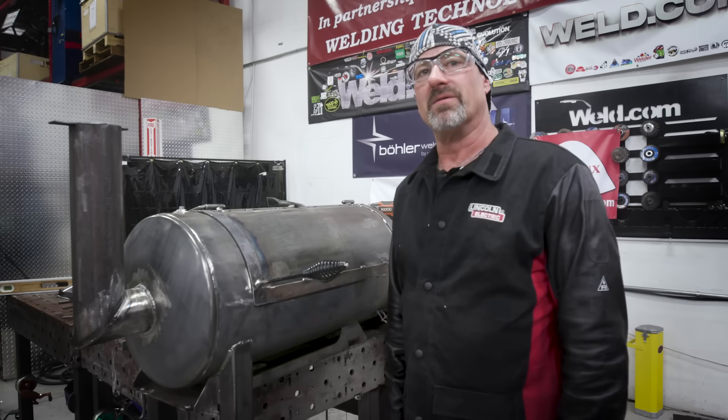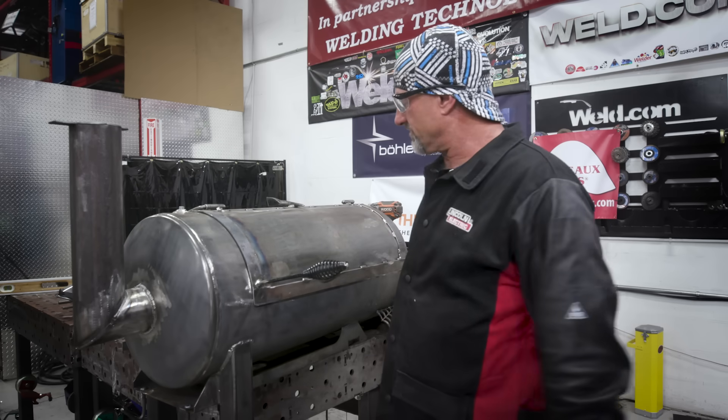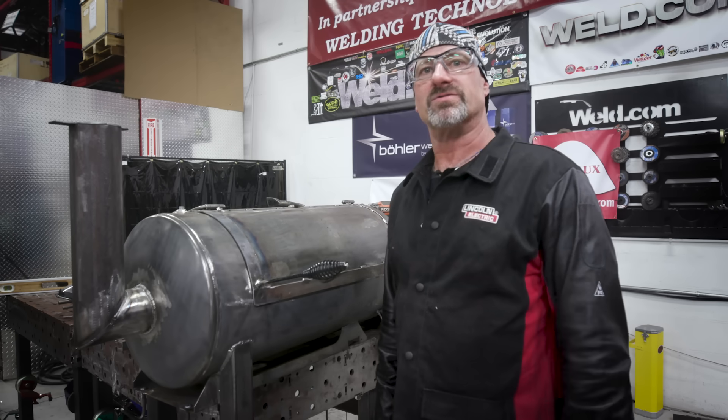Every barbecue needs a thermometer, so I got it all laid out on the lid — I'm going to punch it and start drilling it.